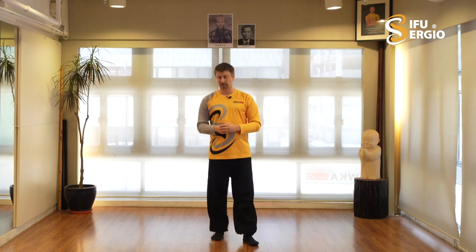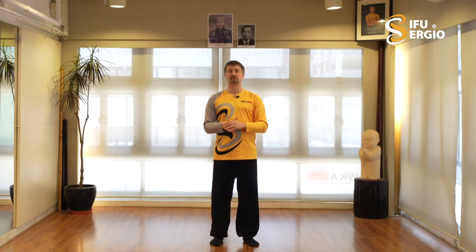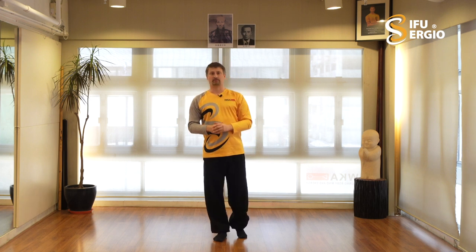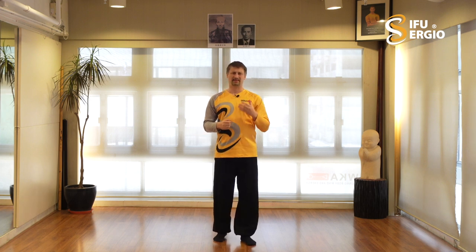That complete Yang Tai Chi Chuan system I learned in Shanghai from Zhan Binyan, the grandson of Zhan Chaolin. Zhan Chaolin was a student of Yang Jianhou and the training partner of Yang Chengfu - one of the legends. So that lineage is important.